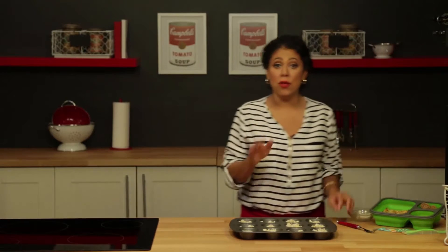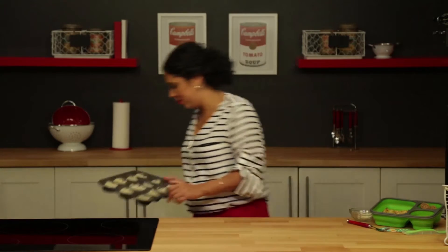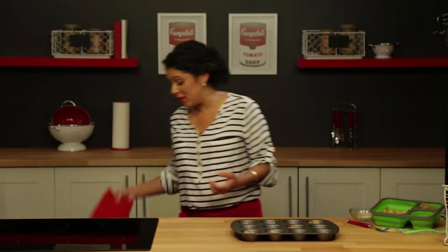I've got them all in there, and now I'm gonna put it in the oven at 350 degrees for about 17 to 20 minutes. I set my timer for 17 minutes, check on them, and when they get brown and crispy they're ready to go. In the oven it goes — that smells amazing, wish you guys could smell it!